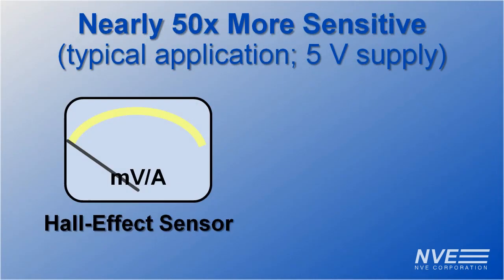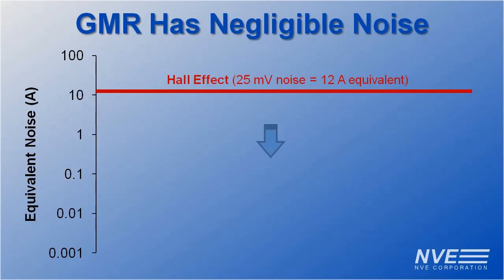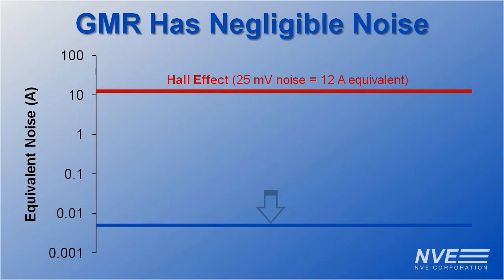GMR is nearly 50 times more sensitive. A Hall sensor produces 2 millivolts per amp in a typical application, while our GMR sensor produces 90 millivolts per amp. GMR sensors also have negligible noise — the equivalent of 0.005 amps compared to 12 amps equivalent for a Hall sensor.